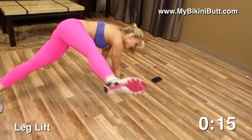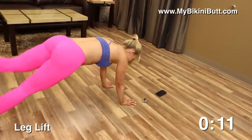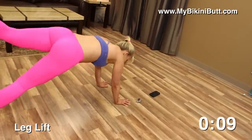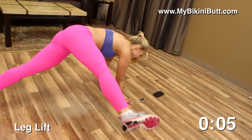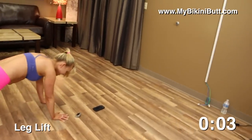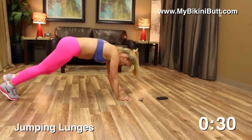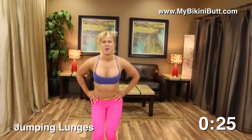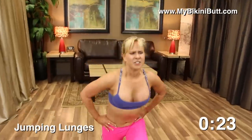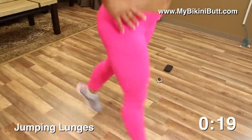Next time you're out at the pool, you're not gonna be too embarrassed to walk around without a towel, without a sarong covering up your tush. You're gonna feel confident! Let's go for the lunges. Use your breath, keep your heart lifted, don't stop.